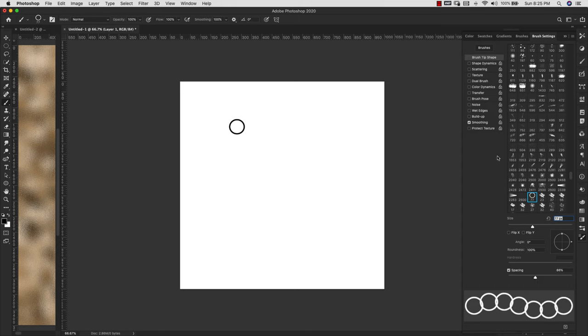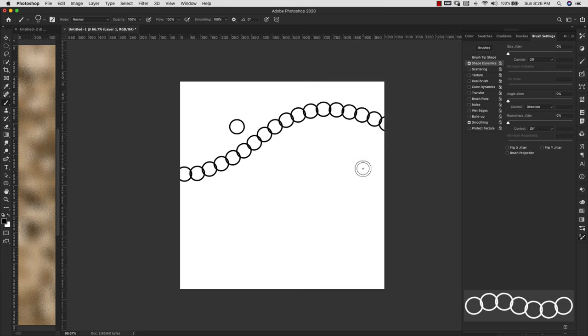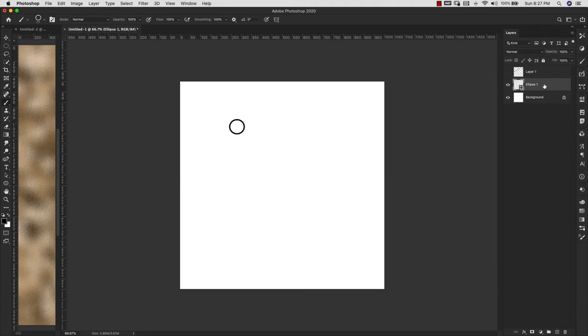That's pretty much all you need for a circle brush since it follows itself. But I'm going to set shape dynamics anyway — under angle jitter set the control to Direction, so your chain follows itself. For other brushes with odd shapes and links this is very important. Then I'll come to the hamburger menu, choose New Brush Preset, capture brush size, and click OK. Now we have our basic chain brush.